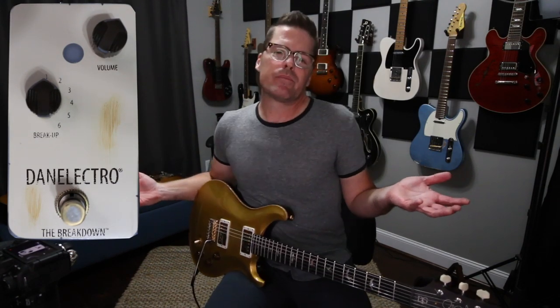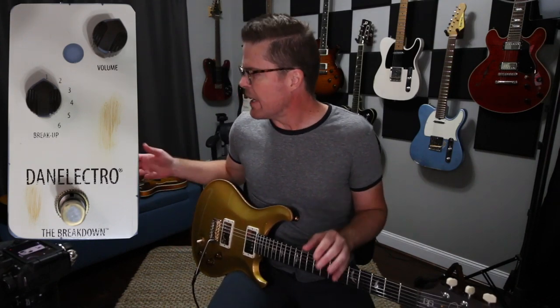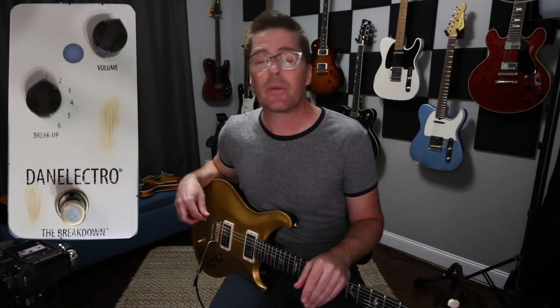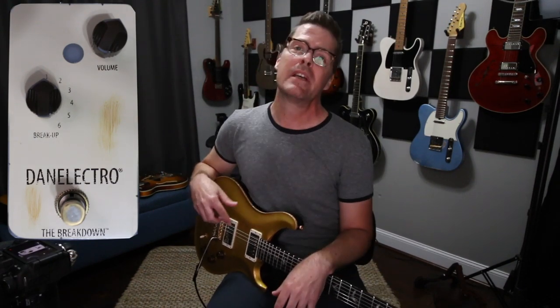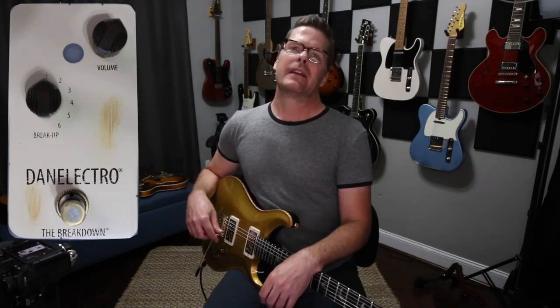So yeah, I just wanted to try this and see what you guys think. This is how I work when I'm just kind of checking out a pedal for the first time. Let me know what you think. I always appreciate you guys tuning in, and I so appreciate the support. I can't believe I've got the number of subscribers I have. If you haven't subscribed, please do, and ring that bell so you don't miss anything. We'll see you guys next time.